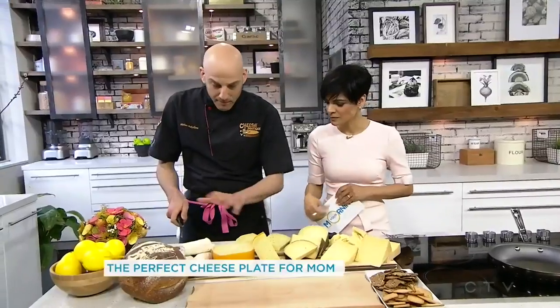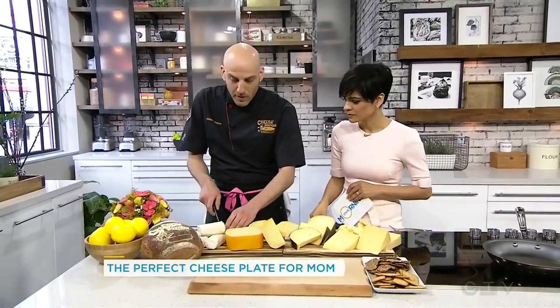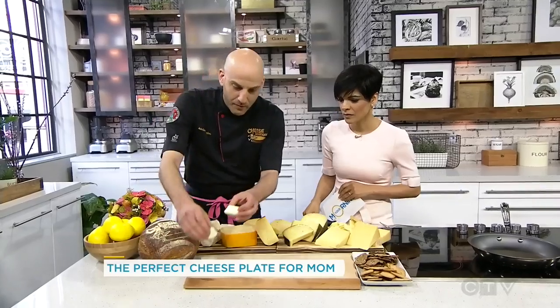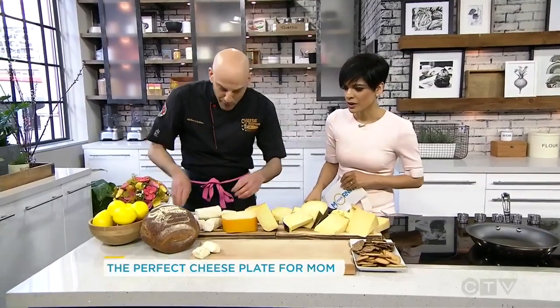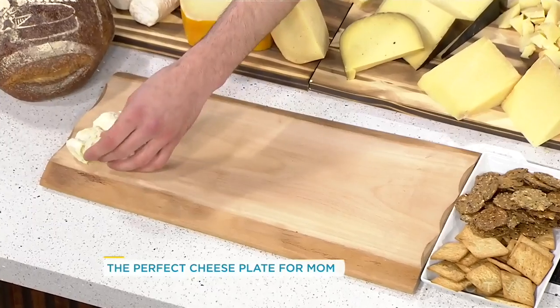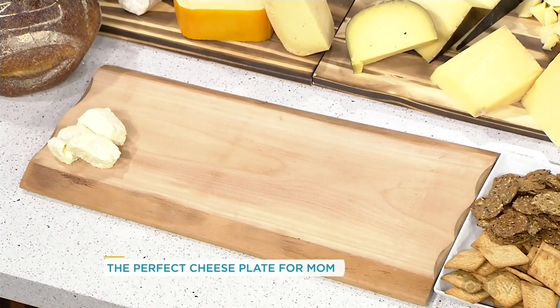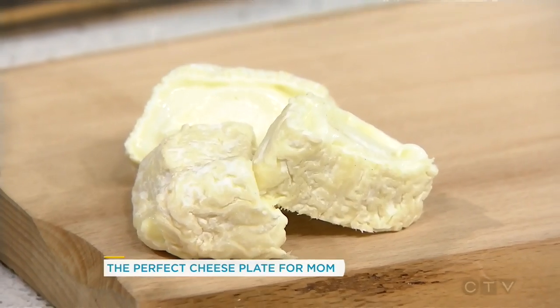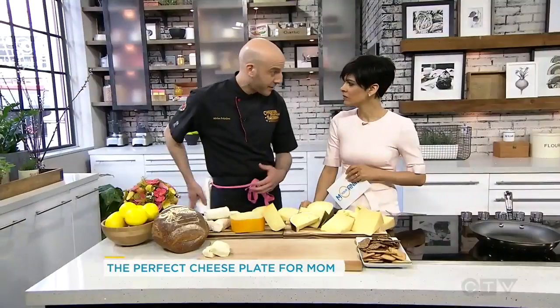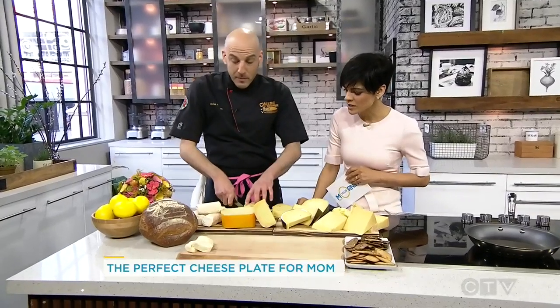So we're going to start mildest and go to strongest — when you're building a cheese board, you want to remember that. So a really nice Quebec goat's milk cheese. Look at that, beautiful, running all over the place — very soft texture. When you're building a cheese board, you want to contrast the flavours and contrast the different textures as well. We have a beautiful, creamy goat's milk cheese from Quebec.